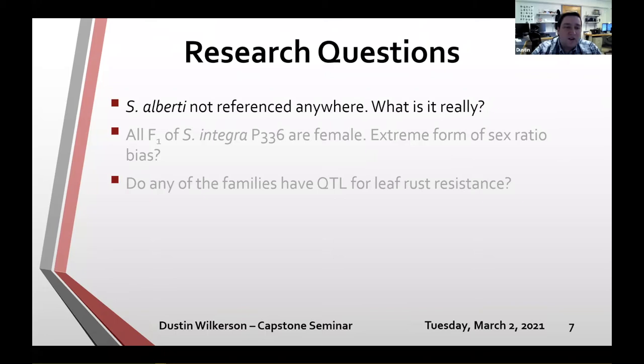One cross to Salix purpurea 9401 was a Salix alberti — that was the species identification received from China. We've never really seen Salix alberti referenced anywhere else, so we weren't sure where it fit in. We wanted to figure out whether it was its own unique species or actually related to one of the other species already in our population.